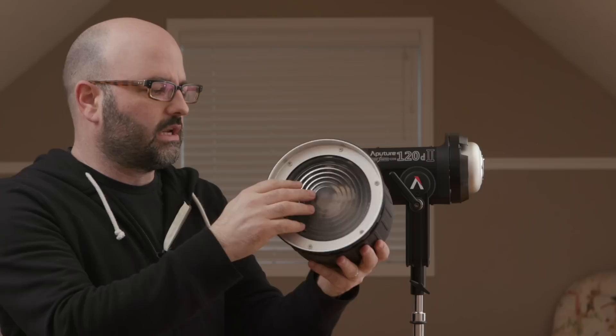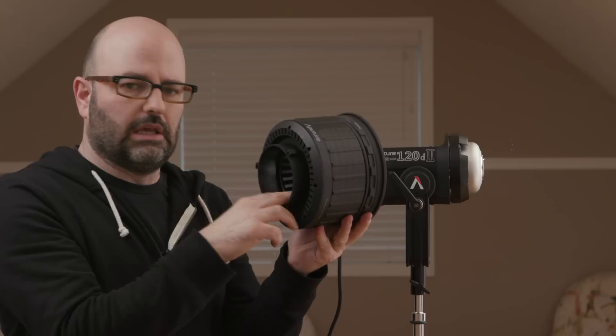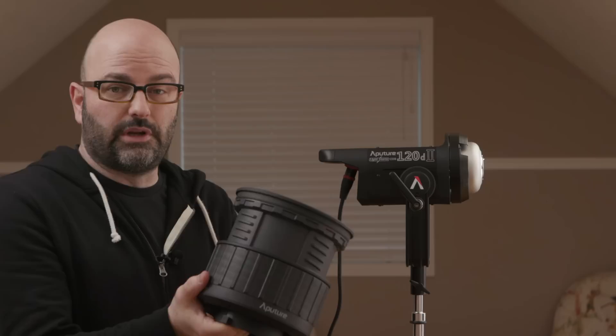You guys can see that. We've got that Fresnel element on the front here now, but there is a big other piece of optics inside of here. So this is effectively a two-lens system, and what that's doing is allowing for greater output. We also flood and spot differently with this — basically just rotate the unit itself like that — and then we flood and spot from 12 to 40 degrees.